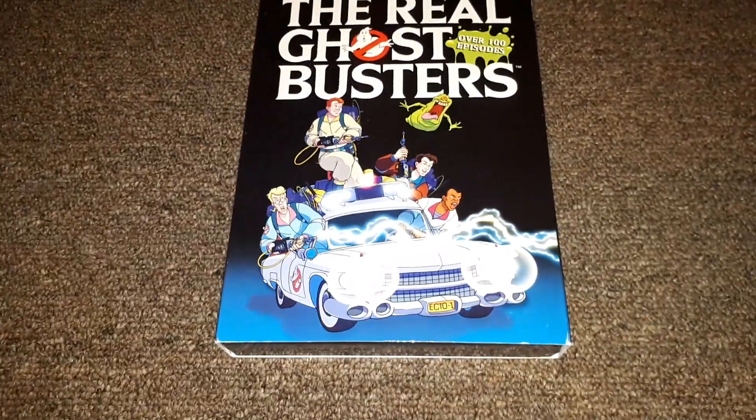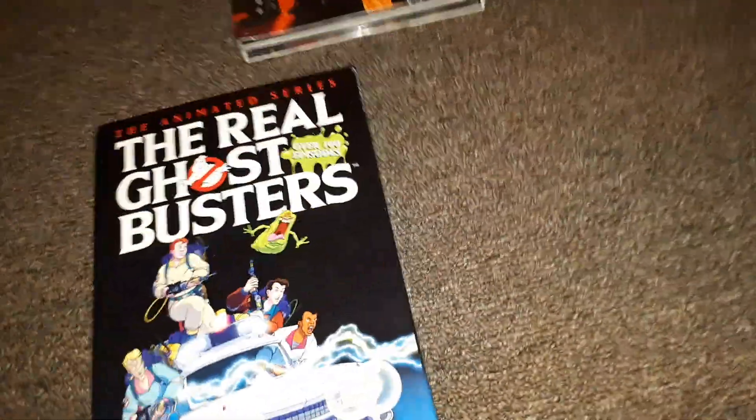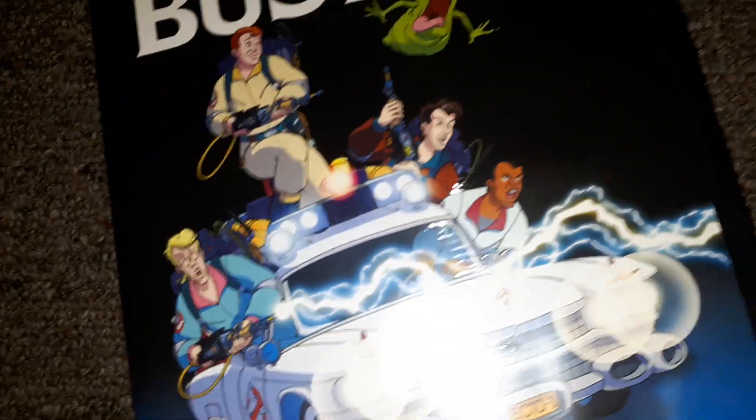Hey guys, this is just a really quick video. I just wanted to quickly show you the unboxing of this Ghostbusters set. I just want to show you how the discs are stacked inside — as Sony's, I hope they're not stacking on top of each other. They shouldn't be; I think only Mill Creek does that.